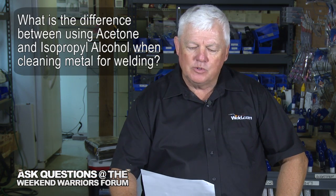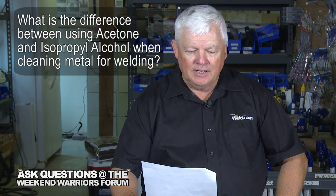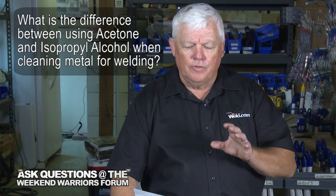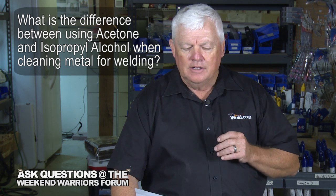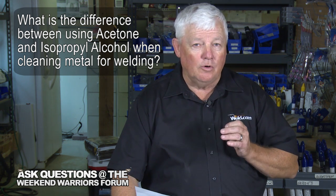I've got the Weekend Warrior questions and question number one is: what is the difference between using acetone and isopropyl alcohol when cleaning metal for welding? Well, here's the answer. First of all, there are all kinds of cleaning methods and solvents and things like that. The reason that I mention these two in particular is because they're good all-purpose cleaners.